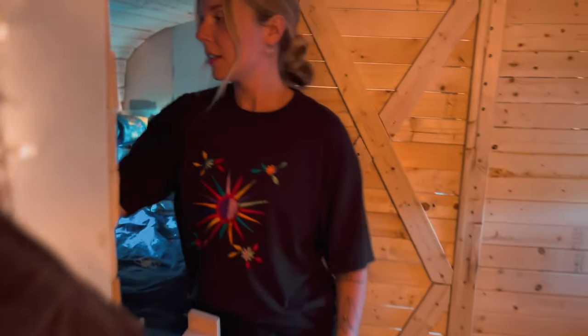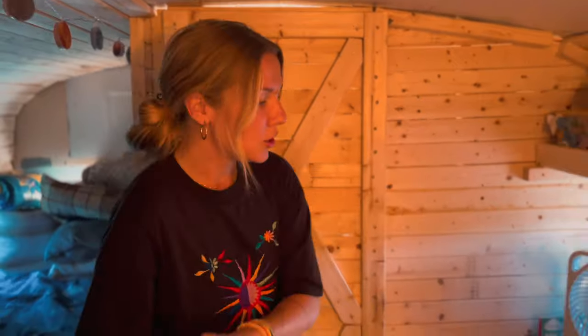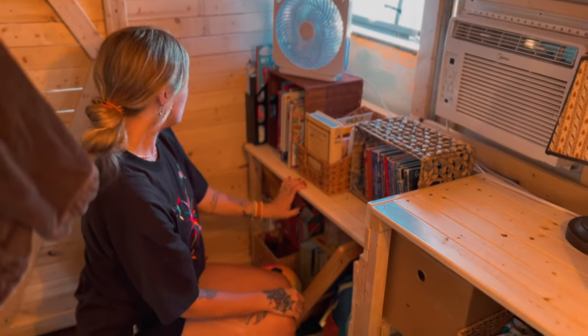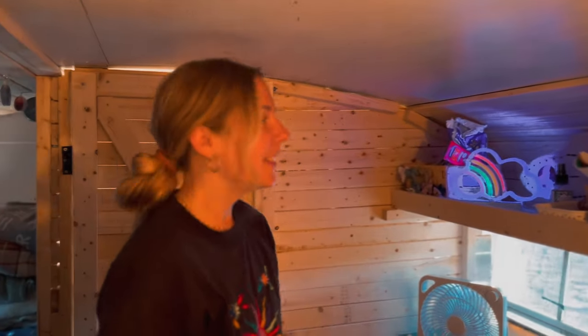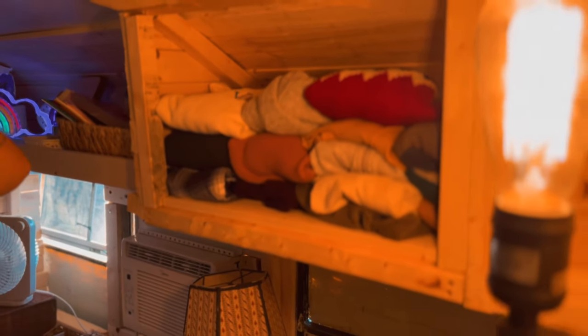We moved the kids' beds back here. This is Sawyer's bunk bed — he has way more space in here than he did before. We're going to put a cabinet at the foot of his bed for his favorite toys. Juno's bed is down here, and she also surprisingly has way more head space here than she did before, just so much more space in general. We've got tons of storage here. We're going to build a little bookshelf, but right now I'm storing things in baskets. This is going to be Sawyer's desk where he does his school — I'm going to get him a little chair. This is where all of their clothes are, just in baskets. I also keep their crafts here, and sweaters and socks all go up top.